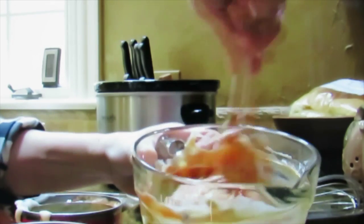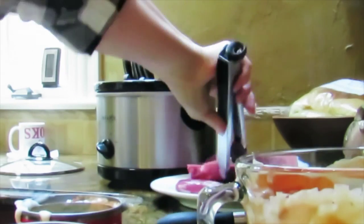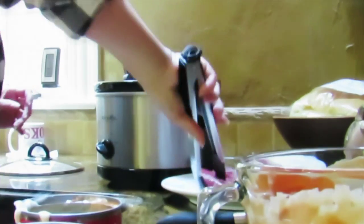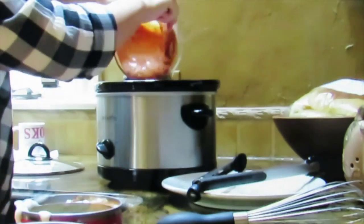I carefully place my flank steaks in the crock pot. You could do this with just one pound of flank steak if you prefer — it just means you'll have more gravy, as that sauce turns into a gravy.